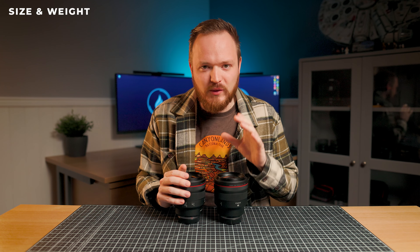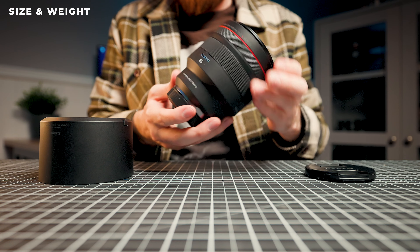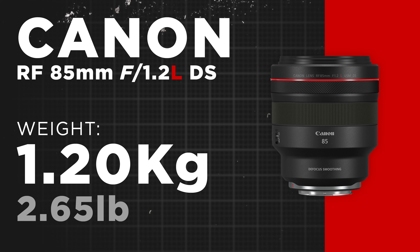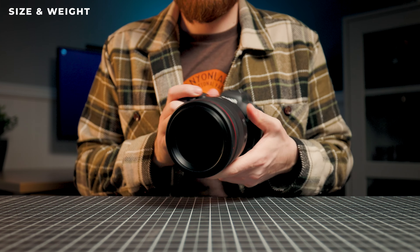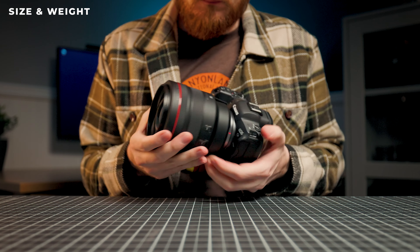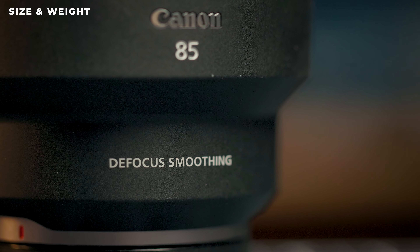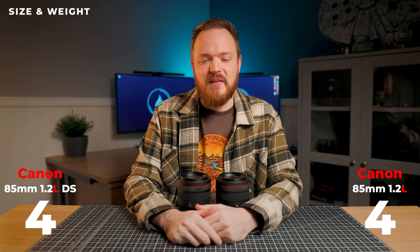Moving on to size and weight — these lenses are pretty much identical. Both come in really big and really heavy. The Canon RF 85mm f1.2L comes in at 1,195g, while the DS version comes in at 5g more at 1,200g. They are really big and heavy and will take up an enormous amount of room in your camera bag. You really don't notice that 5g difference — I couldn't determine it. The only way to tell these lenses apart is this one says 'defocus smoothing' on the front. Neither of these lenses deserves a checkmark for size and weight.